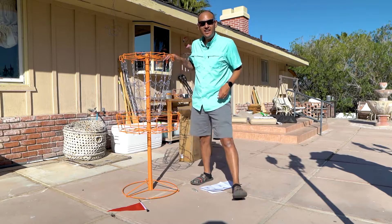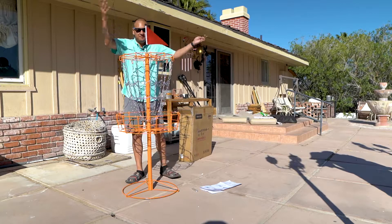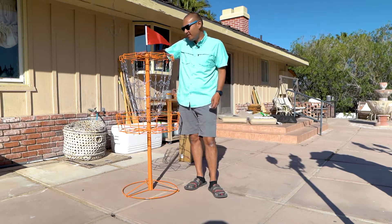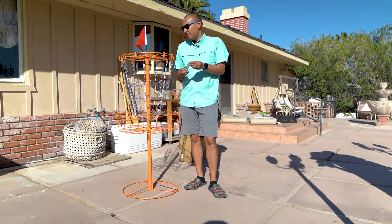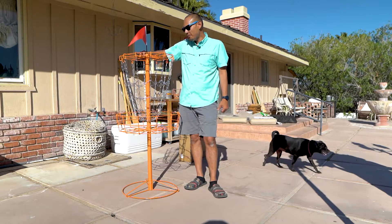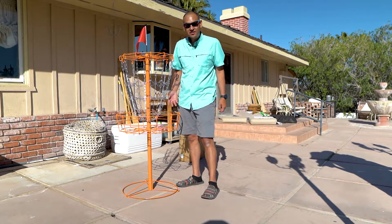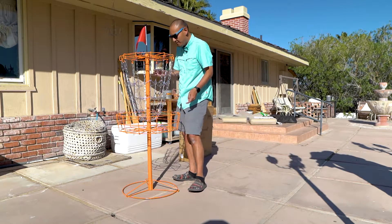All right guys, that is it — the basket is fully assembled minus the flag on top. Check it out, it's done. Probably built that in about five minutes; it didn't take too long at all. It does come with garden stakes, so if you live somewhere where it's a little bit windy those may be helpful. But this basket is pretty solid — not going to lie. For 60 bucks you're going to save a hundred dollars, and I don't see enough of a difference to spend the extra money.